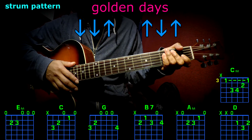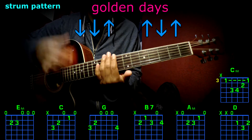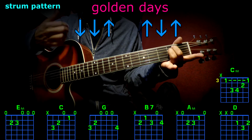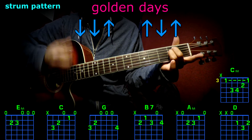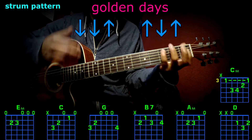The main strum pattern is going to be this: down, down, up, up, down, up. Once again: down, down, up, up, down, up. And that's going to be per chord. For example, E minor, now C, and so forth.